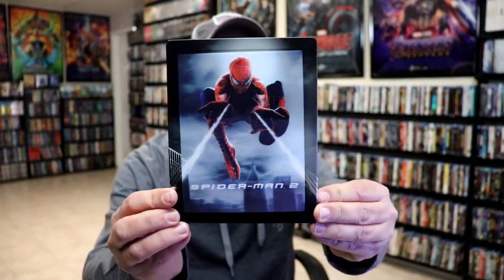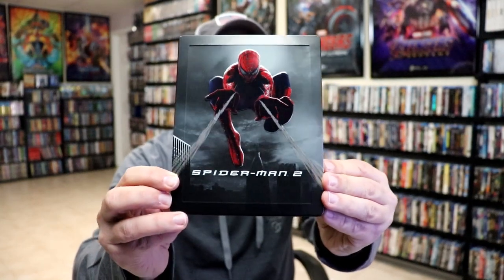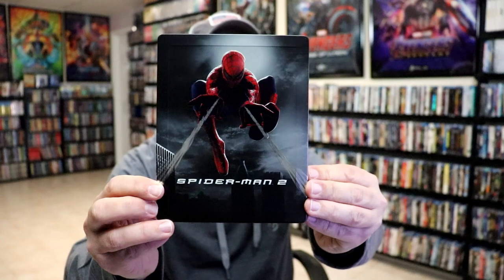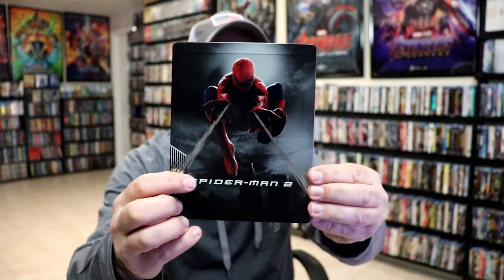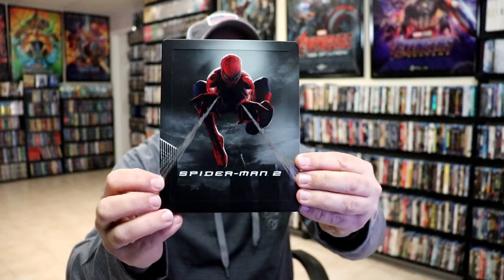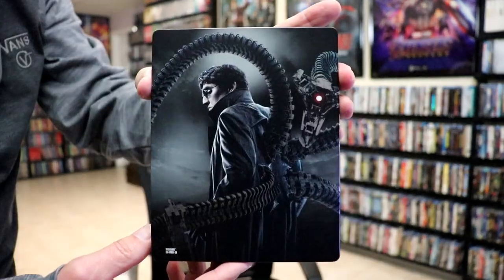I've got the wrapper off and the J-card removed. Here's the front of the steelbook — really nice looking lenticular card on here. We'll go ahead and remove the card, and we have this really beautiful looking artwork underneath. It is a matte finish with some embossing and some spot gloss. The title is embossed, and so is Spider-Man. Plus we have this nice border going around the edge. And here's the back with some more beautiful looking artwork.